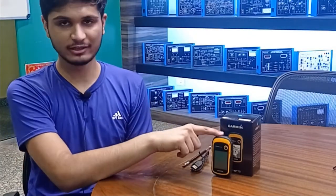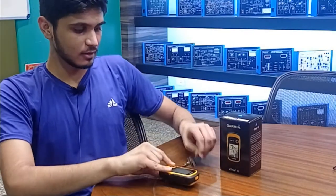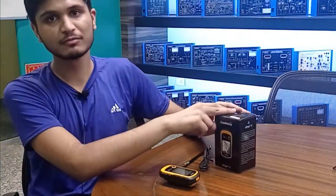The kit consists of our handheld GPS device, a USB cord, and the box with manuals.